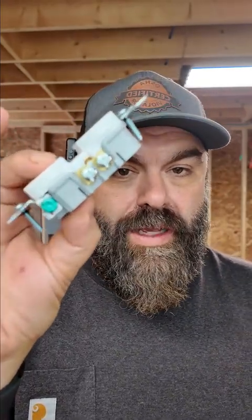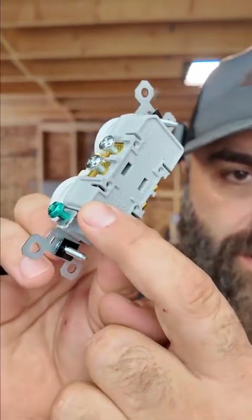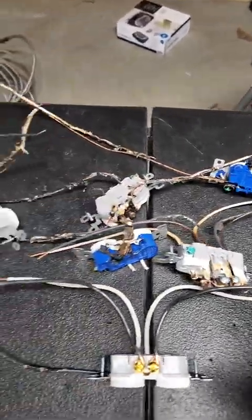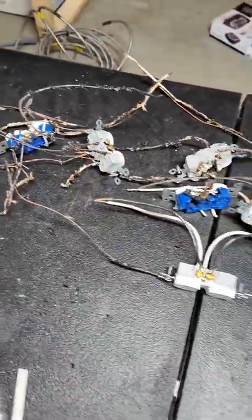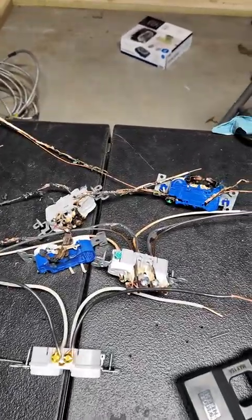I am going to feed 91 amps through this 15-amp receptacle, but this time I'm going to feed it through the backstab hole. How long do you think it will hold up? Last time I tried to melt the receptacle, I couldn't get it to melt. I've been working on the problem of figuring out what makes them melt and what doesn't.